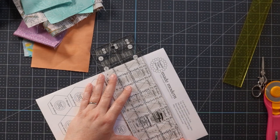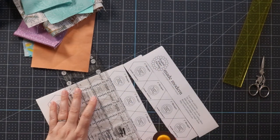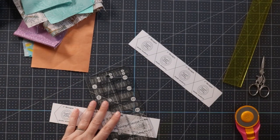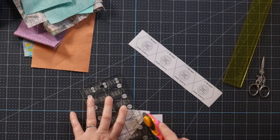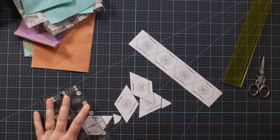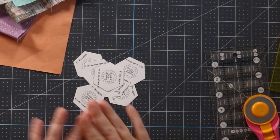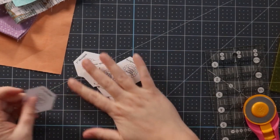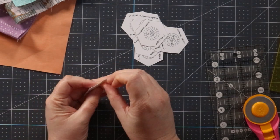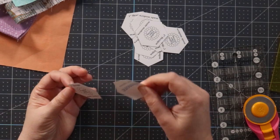The instructions say it is advisable to cut the horizontal lines first. I got these cut out — I only have eight of them. It was a little tedious, but I do know that you can get these papers and run them through your AccuQuilt Go with the English paper piecing die, and that would be a lot faster. So I would probably do that in the future.